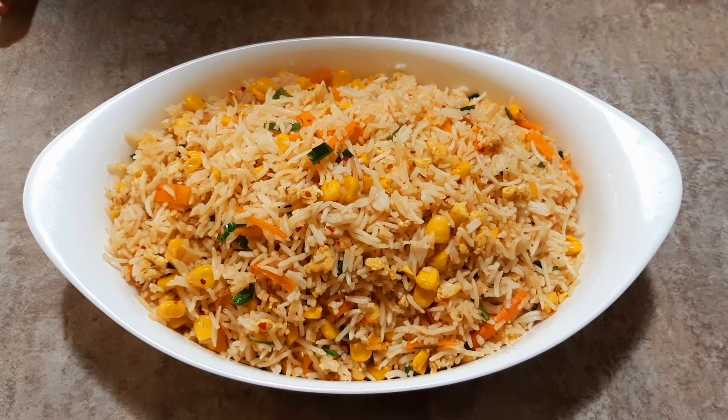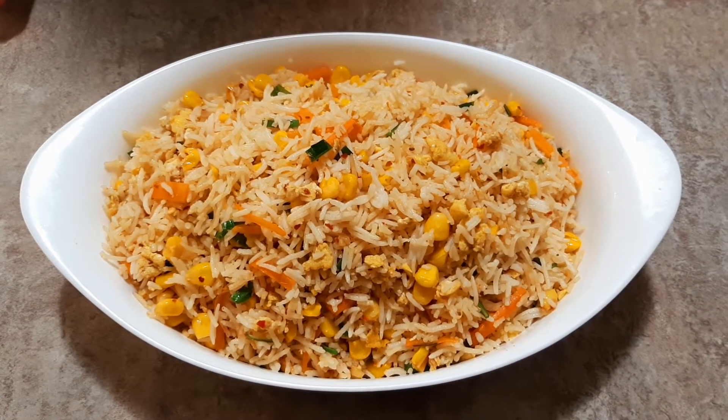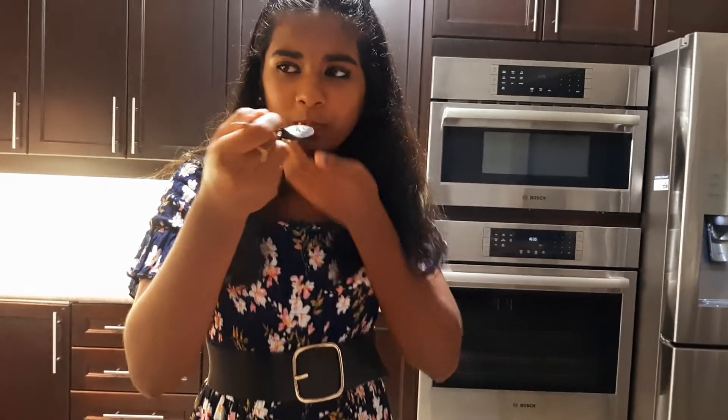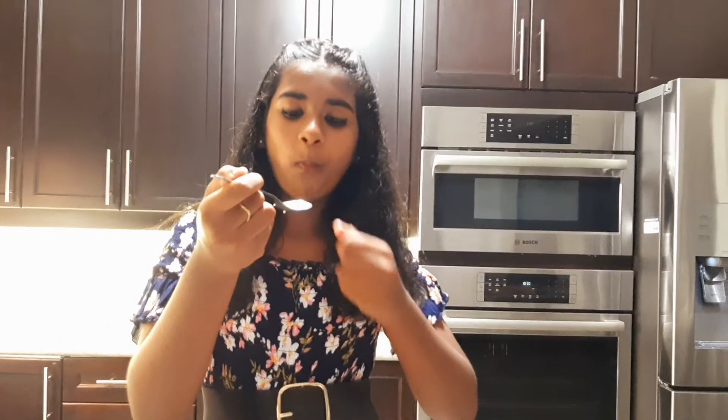Our yummy fried rice looks delicious. Time to taste it. Mmm, this is so good. Thank you so much for watching our video, and we'll see you next time. Also, don't forget to subscribe. Bye!